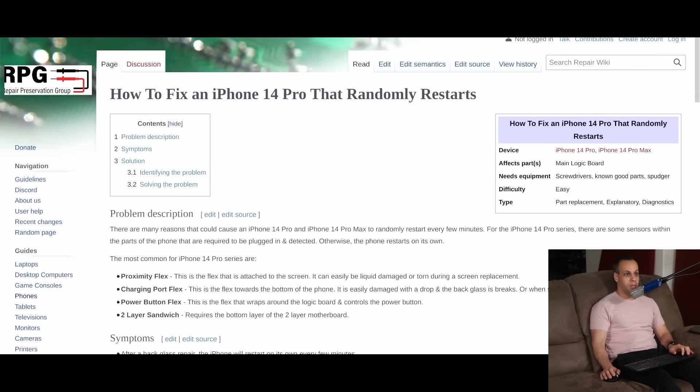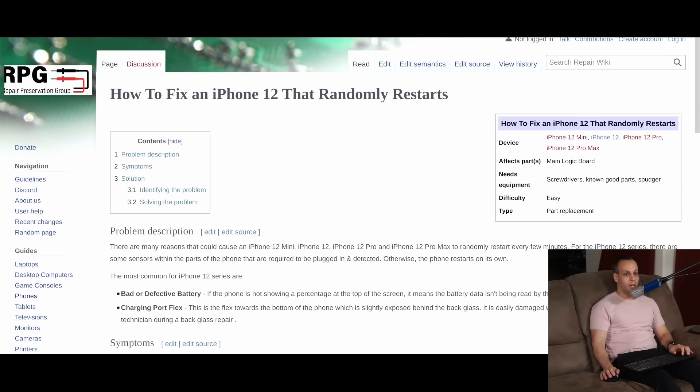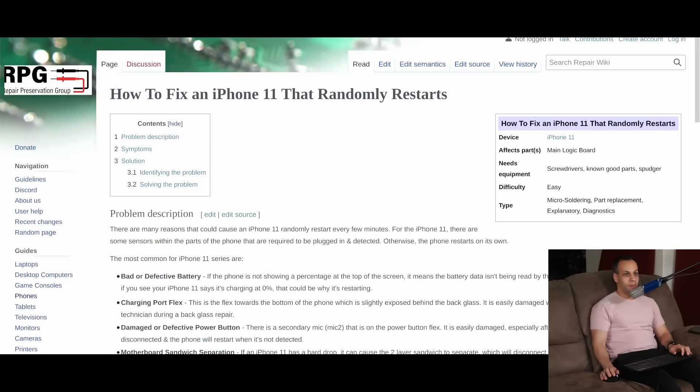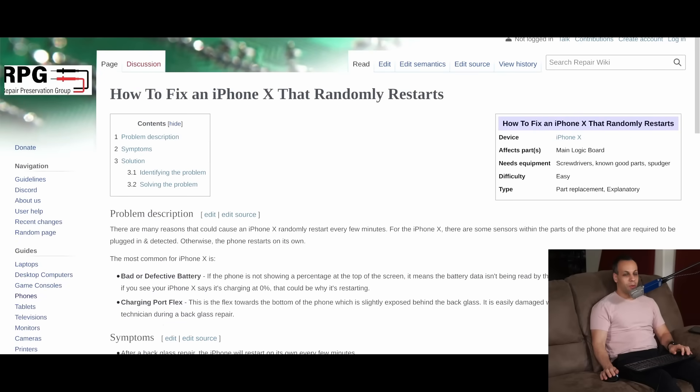We have this for just about every iPhone: iPhone SE, iPhone 14 Pro, iPhone 13, iPhone 12, iPhone SE 2020, iPhone 11 Pro, iPhone 11, iPhone XS, iPhone X, and so on. We have a lot of pages on this website covering common issues so that you can search it and hopefully find a guide on how to fix it.